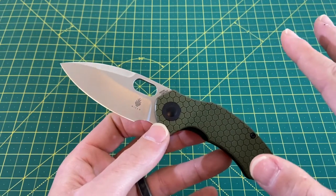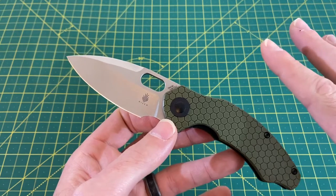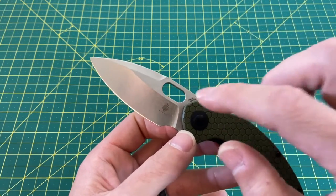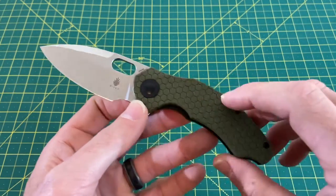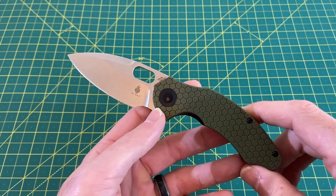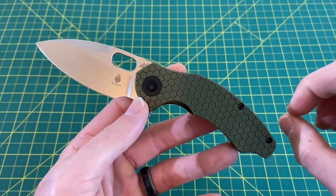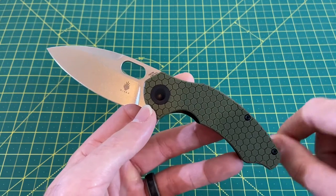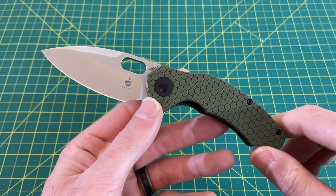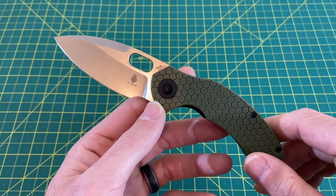$75 is good to go on this for me. To be totally honest, anything made by Kaiser for $75 or less with their budget-based 154CM steel and the quality that comes with Kaiser — I've never had an issue with a Kaiser at $75 or less, at least not to my recollection. They're just great knives. The action is fantastic. The quality and construction is good to go. You really can't ask for anything much more from a knife at $75.